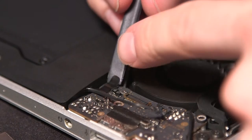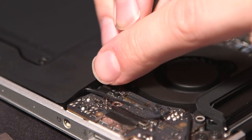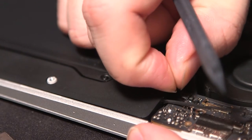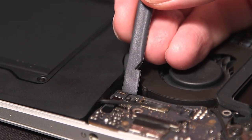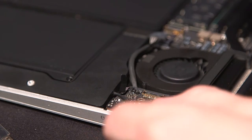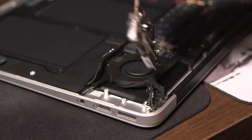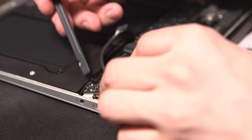Now move on to this ribbon cable. These are pretty delicate so you want to be careful. I ended up using my fingers — start by removing that piece of tape, then in the back flip up the pressure point on the pins and slide out the ribbon cable. Next, remove the old IO board. I recommend removing the entire fan, but I had trouble getting some screws out so I muscled it out — it's much easier if you just remove the entire fan.